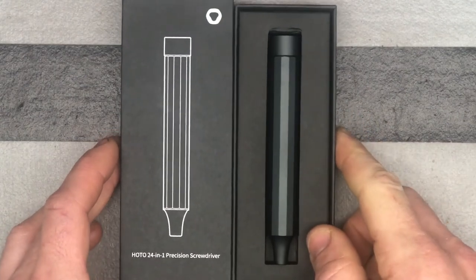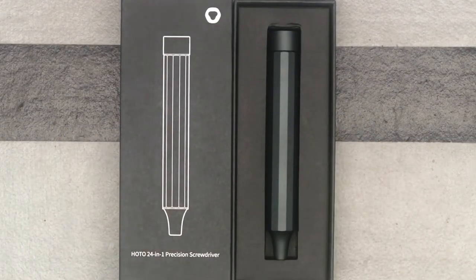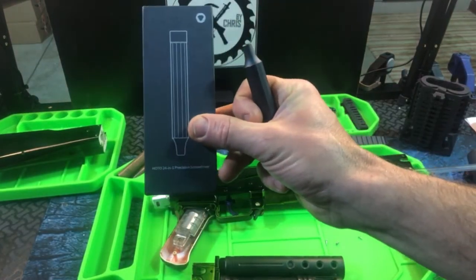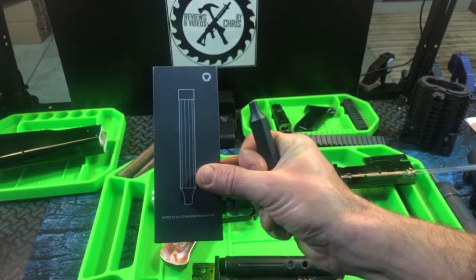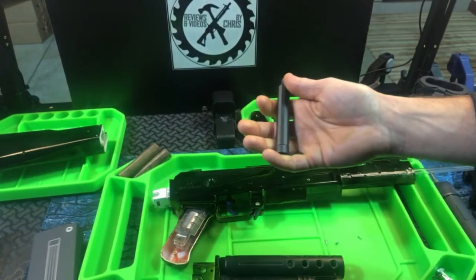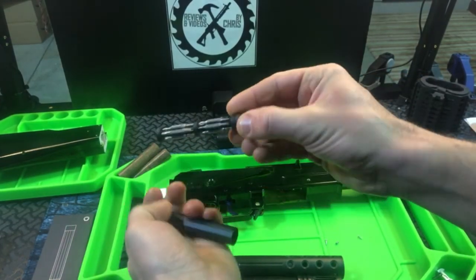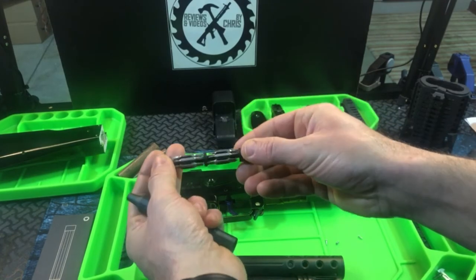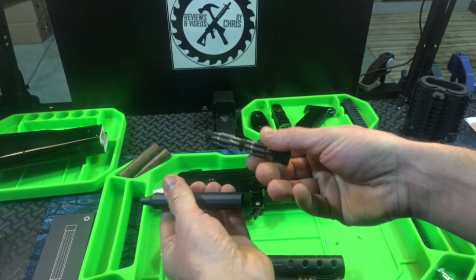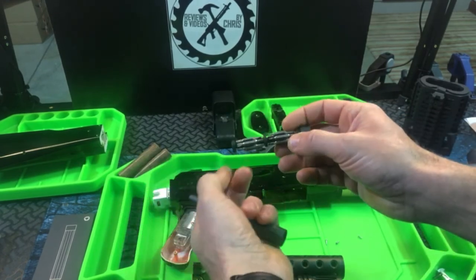HOTO Tools dot com. Lots of great design elements but very functional and very high quality as well. This is a more compact version than that kit I've shown you, because you can see everything's right here in the screwdriver. This is great for travel or any place where you don't have extra room and you just want to be able to access all these different bits for precision work.